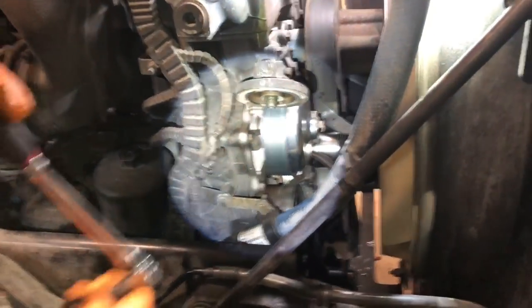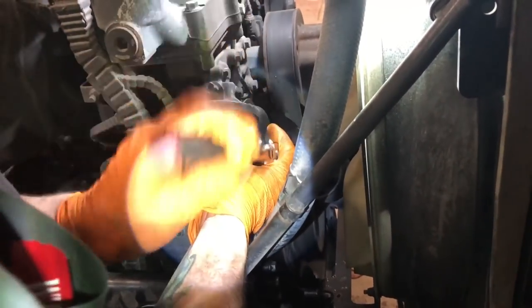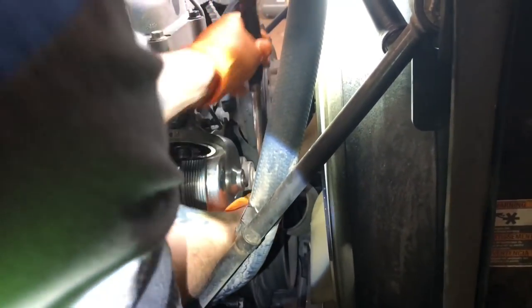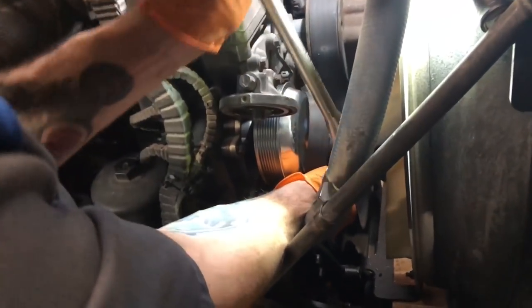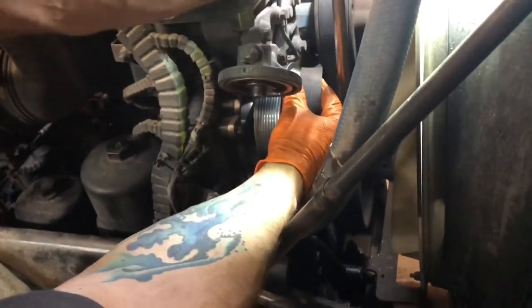Alright, we're ready to tighten her back up. Wild Bill's going to show you. You don't want to have them crazy tight because they weren't crazy tight when you pulled them out - just get them good and snug. Alright, you got her tightened back up. Now you got to put your 17 millimeter back on the tensioner pulley and get your belt back on it.